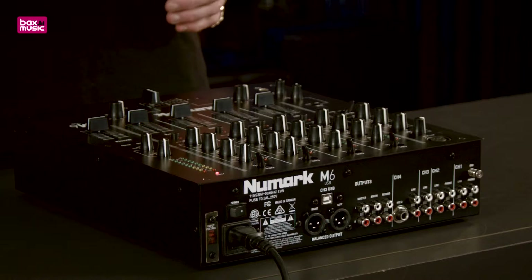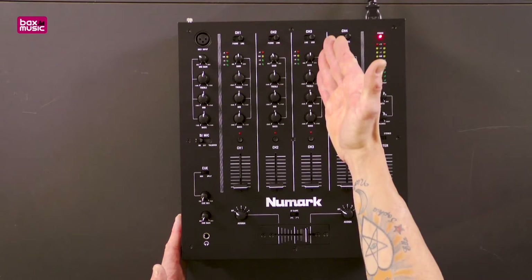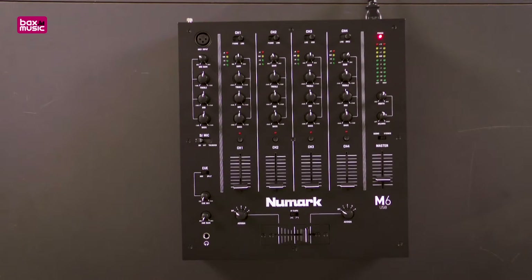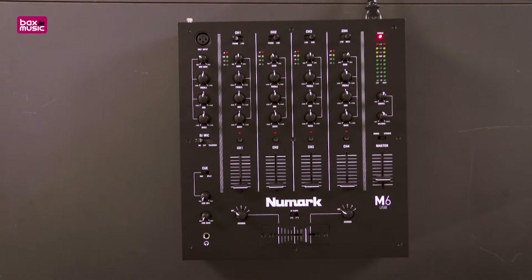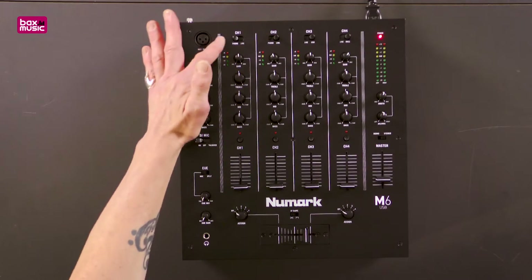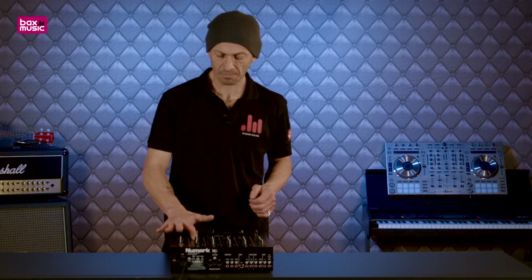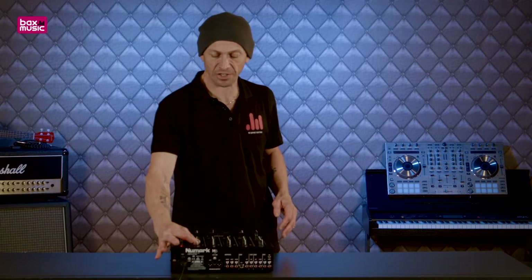The USB in the name means it has USB compatibility. On channel 3 you can choose between USB or line. We also have the choice on channels 1 and 2 for phono, which is of course vinyl turntable, or line, which is CD. Every channel can be cued up by pressing the buttons here, which means we can use the monitor through the headphones. We have bass, mid, and treble, and each channel has a gain control.